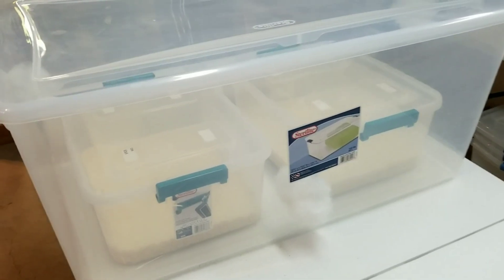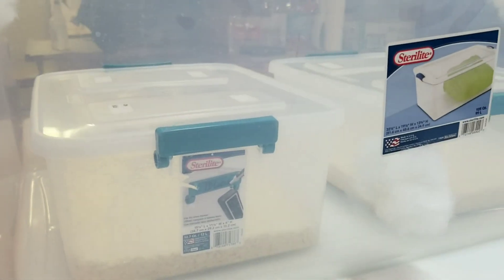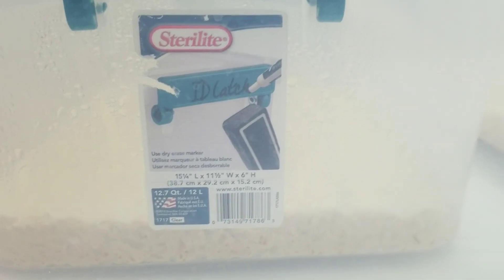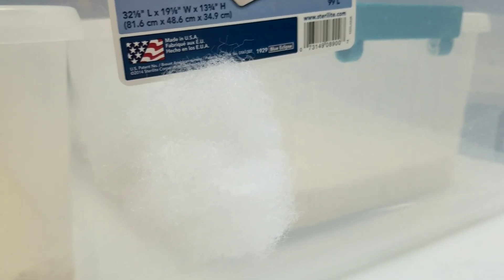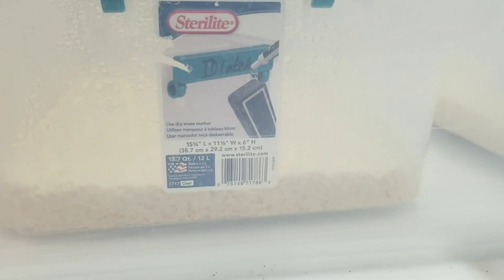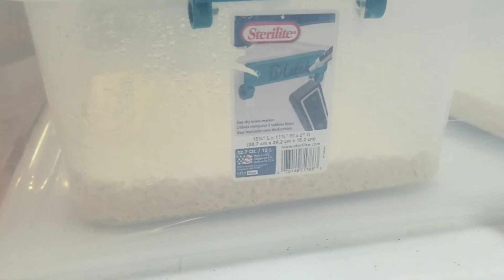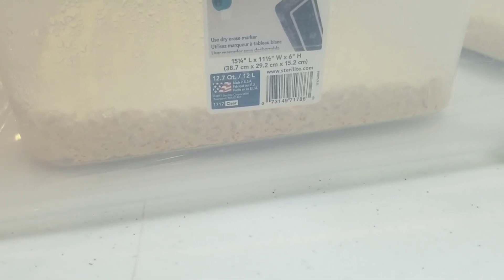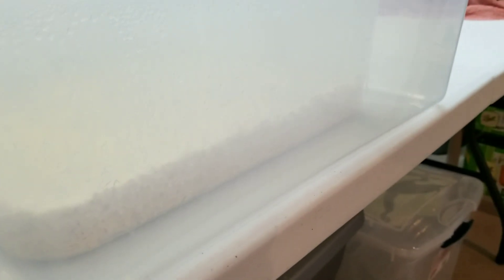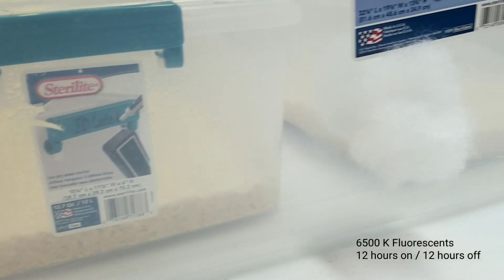I'm still going with the tub-within-a-tub method to control airflow around the fruiting containers. Here are our two containers — I'm still using the same Sterilite ID latch tubs. One rice cooker run will fill two of these to about an inch depth of substrate, which is what I go with — three-quarters to an inch. These are looking really good. They're starting to get a little peachy, orangish hue. This is 10 days after inoculation. I had really good full white-up after about three to four days. No signs of contamination — the strain is looking really strong so far.